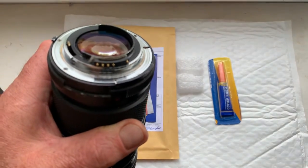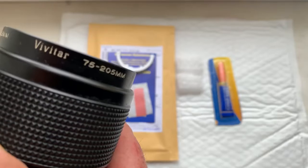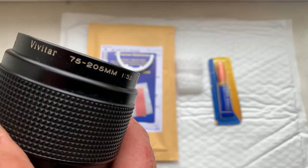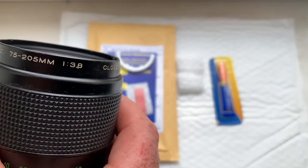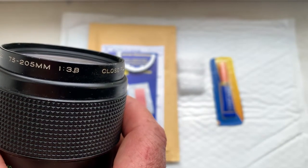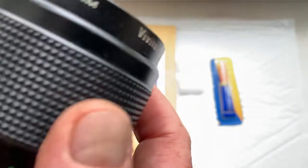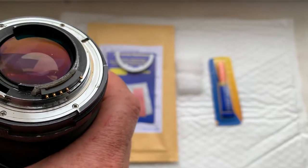Look, this is my testing lens — Vivitar 75 to 105 millimeter. My minimal aperture is 3.8, yours is 3.5. But the bayonet is the same as yours.